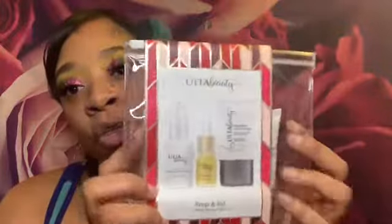I'm going to use this trio from Ulta Beauty. It has the Lavender Makeup Setting Spray, the Lavender Facial Oil, as well as the Poreless Face Primer — Mineral Oil-Free, Paraben-Free, smooths and refines pores.